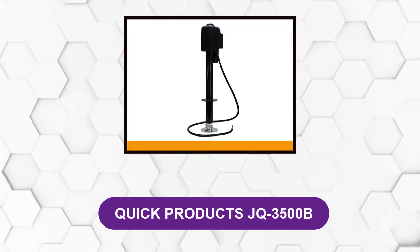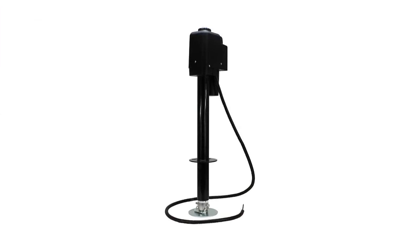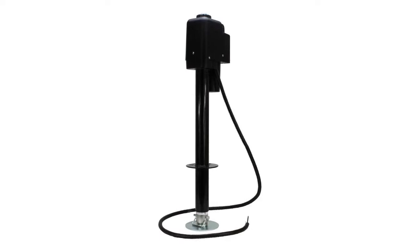At number 1: Quick Products JQ-3500B. This product has a top crank manual override and working LED lights with a protective vinyl cover and water-resistant motor. The electric jack features an oversized zinc footplate for stability.